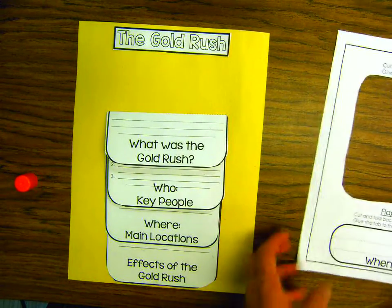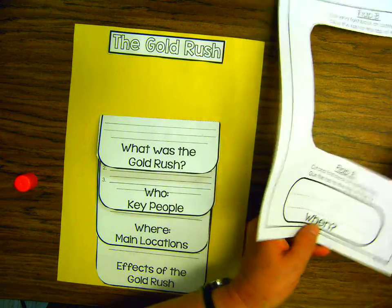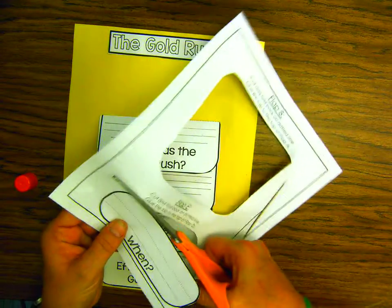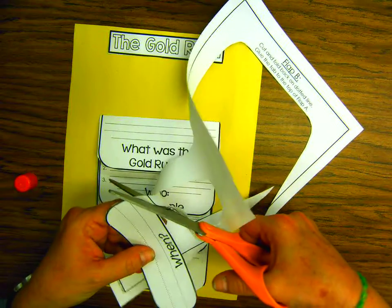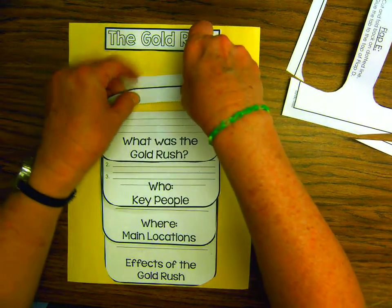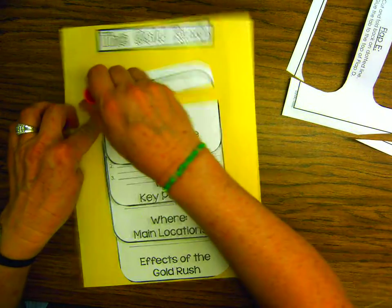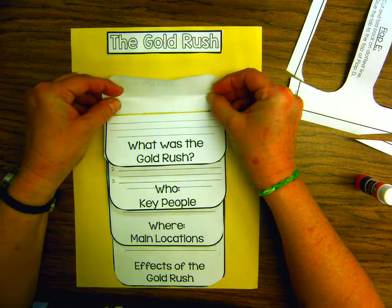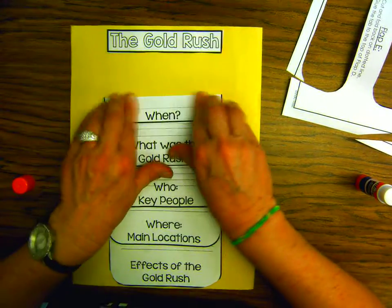We're on our last one. Go back to the page that had Flap B and Flap E. Flap E is the last part of the flip book. Cut it out and glue it right on top of Flap D. Then we'll be finished, and I'm going to show you a finished product of how Ms. Ulrich and I want it to look. Fold on the dotted line — glue right on the tab. Flaps A, B, C, D — fold it over, and boys and girls, there is your flip book!